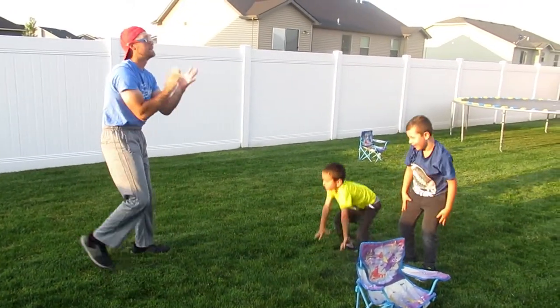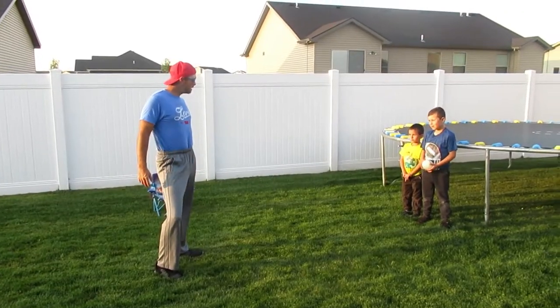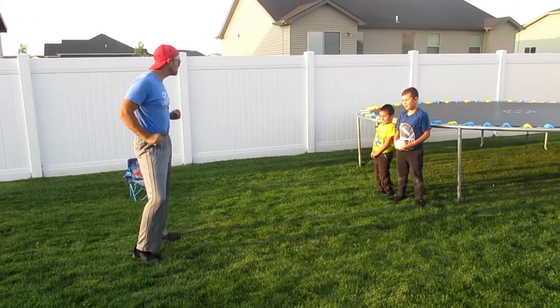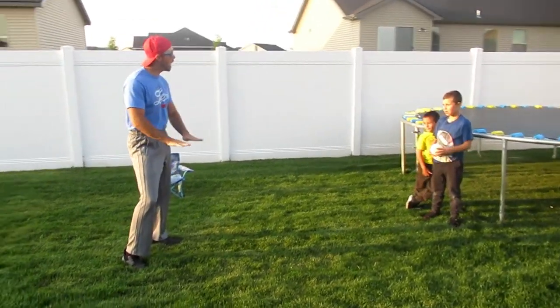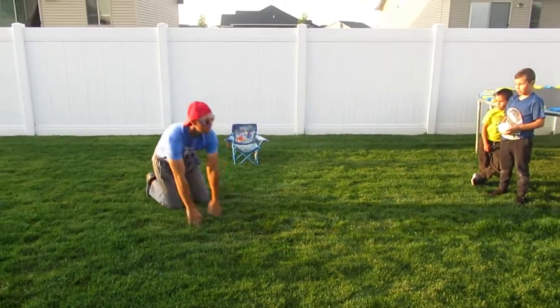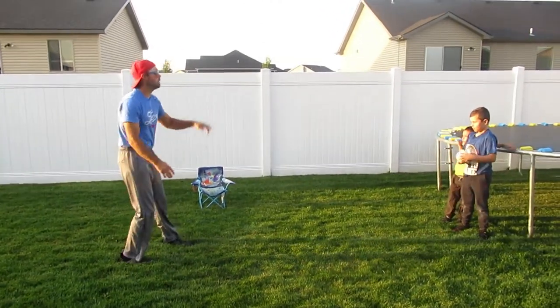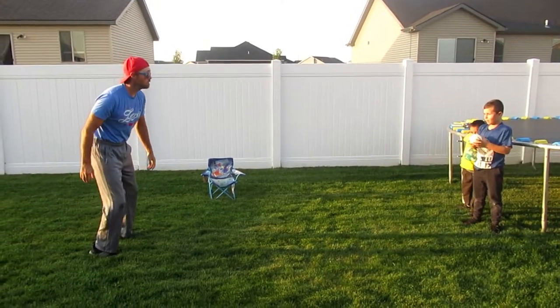Alright guys, we're loose. The second thing you need to know about dodgeball is the duck. You got to know how to duck — you got to be like, duck. I'm going to dodge that ball, ready? I'm going to do the duck.